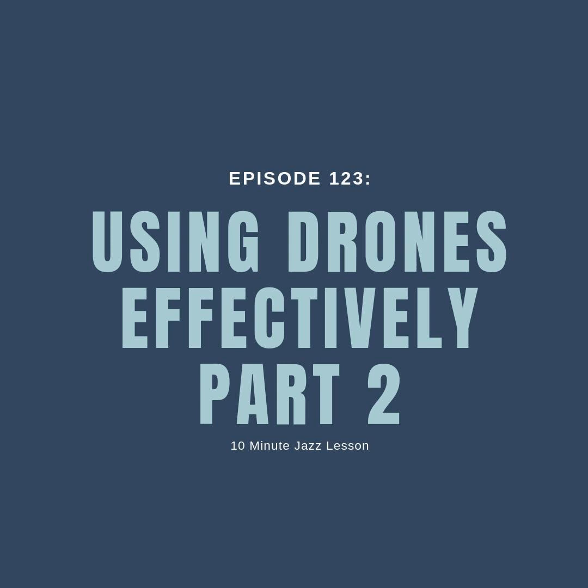Alright, let's jump into the episode for this week. This week is going to continue our discussion on practice drones. Last week we talked about some basic stuff — how drones can really be used effectively almost as a meditation kind of practice ritual, how they can really improve your ears and your tone on your instrument, not to mention your intonation and a whole host of other things that are really important when we play jazz.